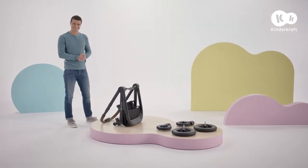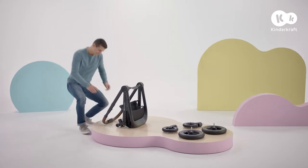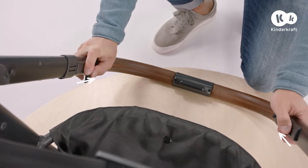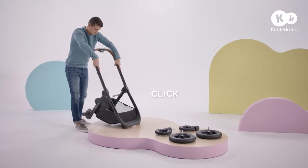Let's start by unfolding the pushchair frame. Release the lock here. Next, slide the buttons on either side of the frame simultaneously. Holding the frame, lift it until it clicks.